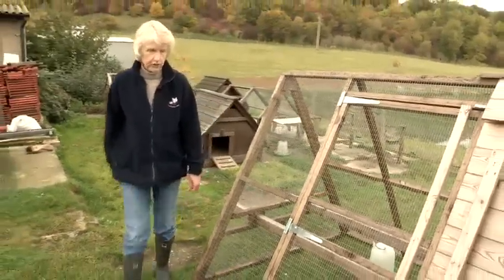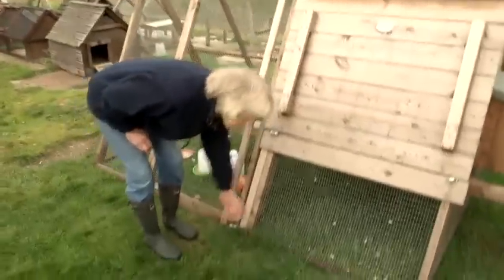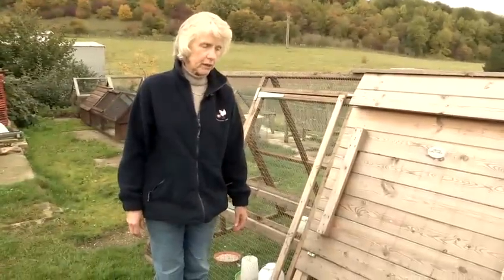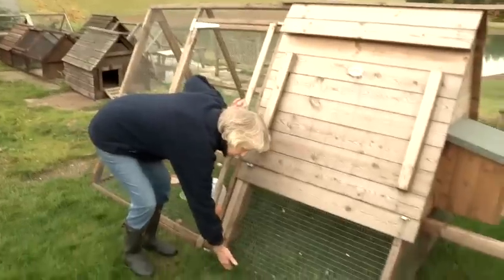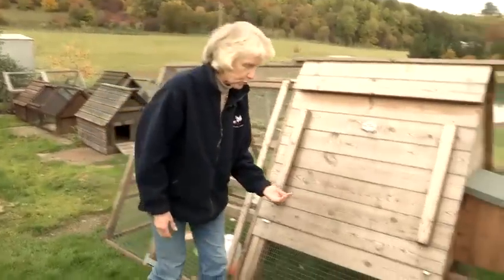The other thing I would suggest is, if possible, perhaps put the whole frame on a hard base of some sort — especially in the winter, not so much in the summer. Even if it's just something along the back, even if it's just a bit of plastic, to stop the wet getting up into the wood.